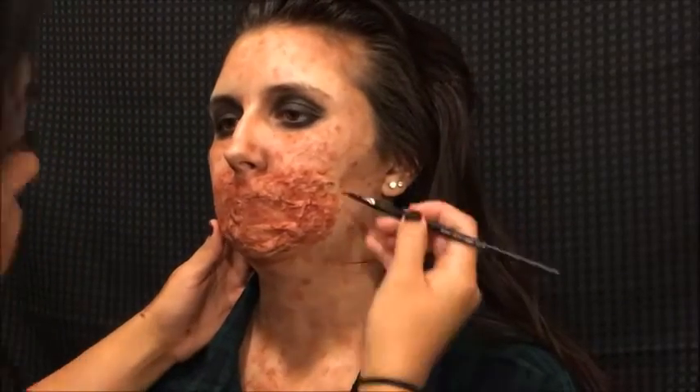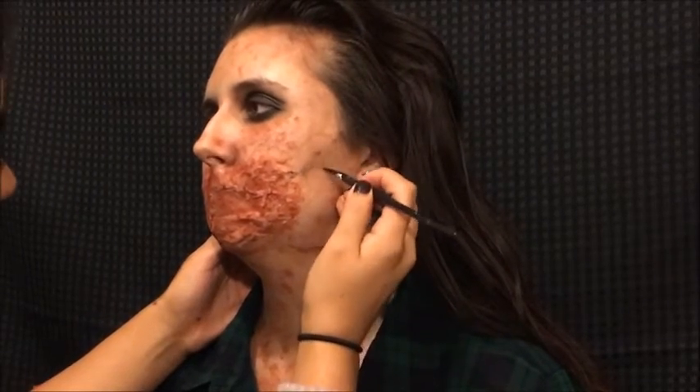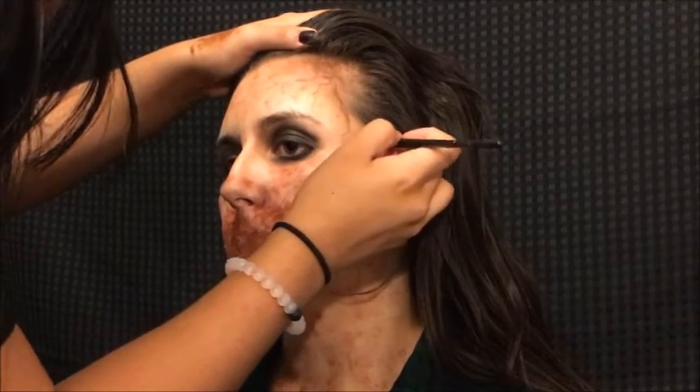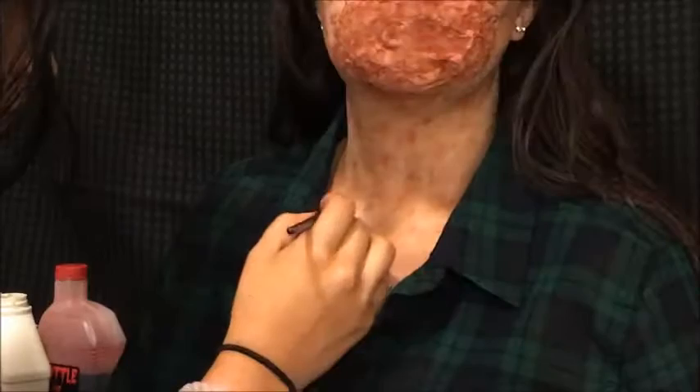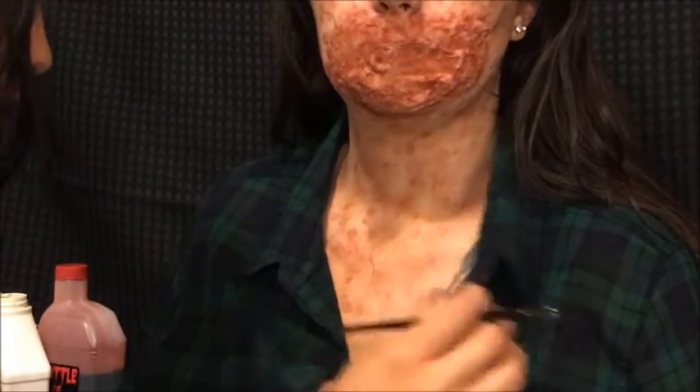I felt the look needed a little something, so I added extra veins all over wherever I felt like it. You can put them wherever you'd like or skip them entirely — I just thought it would give it a little extra something to make it look contagious or infectious. Something gross.